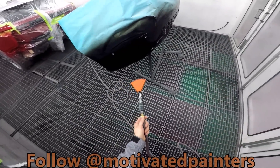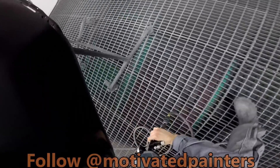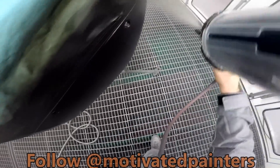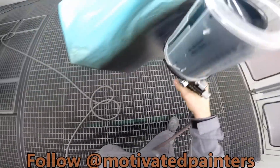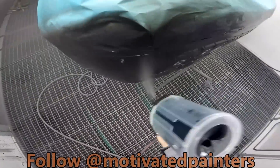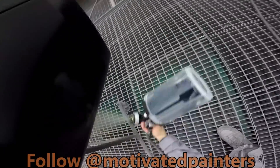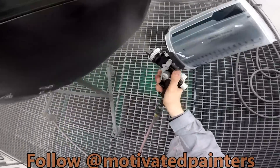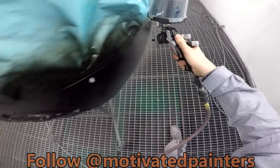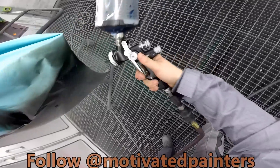We're going to dry this real quick. Just two coats for this — no heating up. And it's just black. Gotta be careful — some of them are metallic black, but this one's just black. Beautiful.